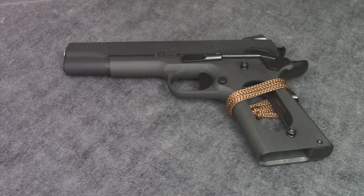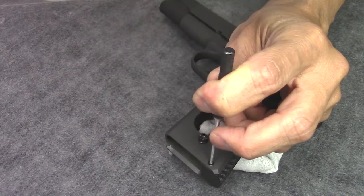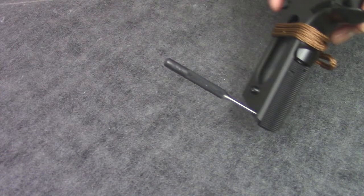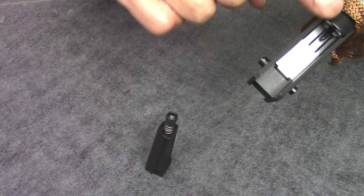You'll also need a 3/32 punch — it's a type of soft hammer. Here's your retaining pin; remove that and put it away so you don't lose it. Push your punch in and then remove the mainspring housing. That's your sear spring right there, but this grip safety engaged prevents it from moving.